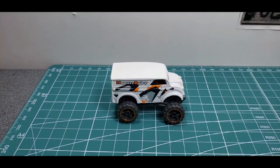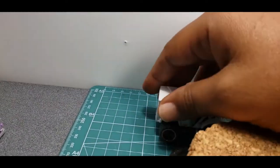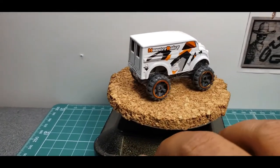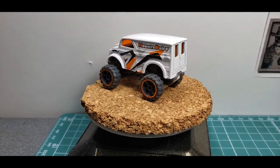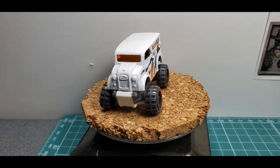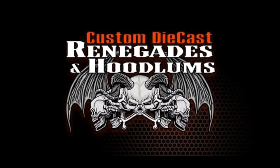If you'd like to include some glamour shots and a short video of your whole build — especially those of you doing little dioramas — feel free. I will put together a short video for each entry and post them here. I'll update how we're going to do the voting. Check us out at Custom Diecast Renegades and Hoodlums on Facebook.